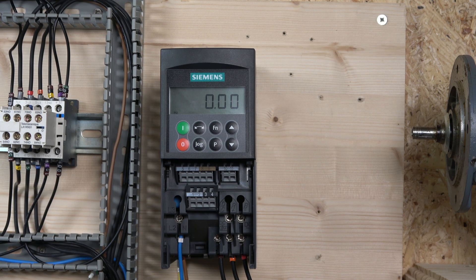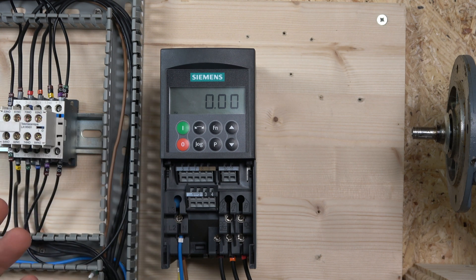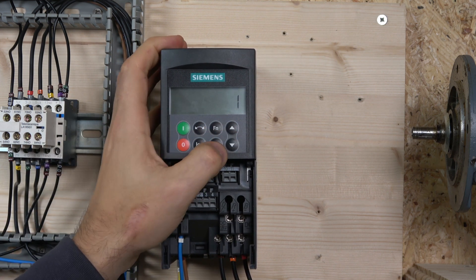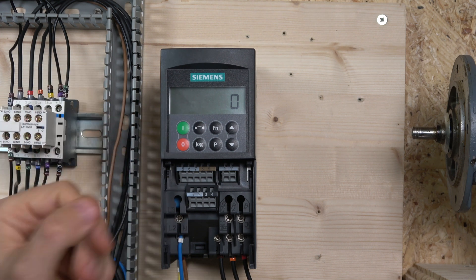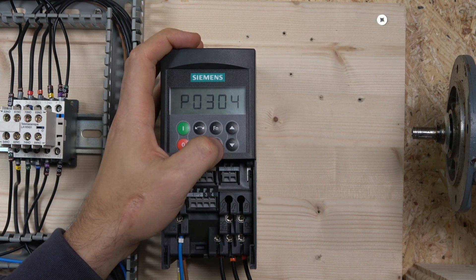Now let's enter the motor data into the drive. Note that some data like power factor, RPM, and similar values cannot be changed unless you are in quick commissioning mode. To enter that mode, go to P0010 and select 1. The drive is now in quick commissioning mode and will display all the parameters we need. P0100 sets the frequency for your country — we're in the UK so it's 50 Hz, which is value 0. Next is P0304 for motor voltage, which is 230V.